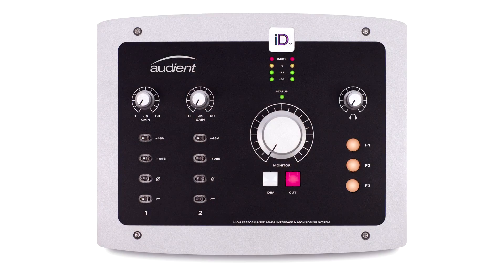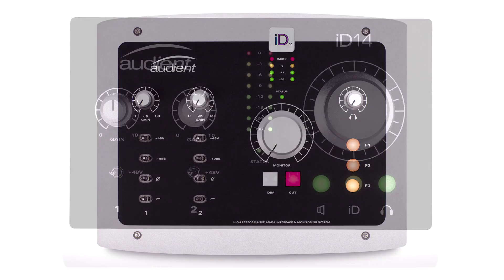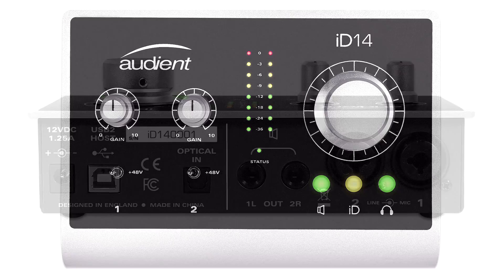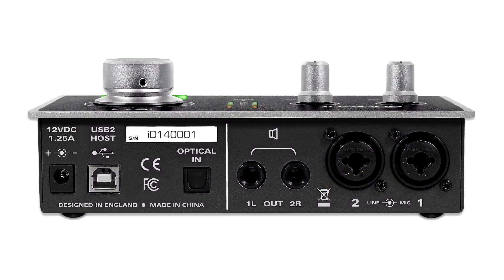If you're on a tighter budget, I would recommend the Audient ID22 — very nice sounding converters and preamp. Or if you're on an even tighter budget, the Audient ID14 is another great interface at 300 dollars that sounds great. I own one myself and have no problem recommending it. The best recordings I've ever made are being made with this thing, and I love the way it sounds.